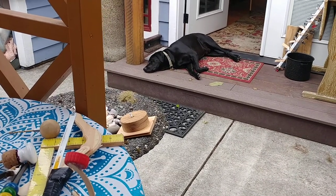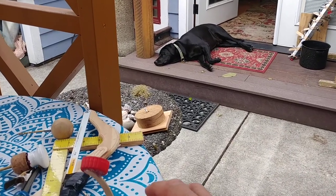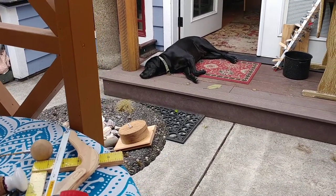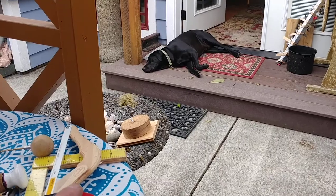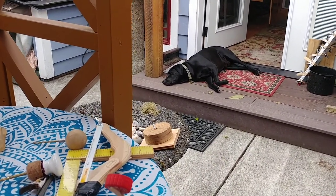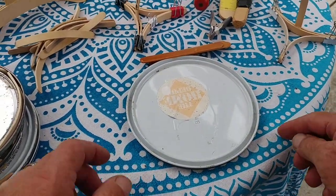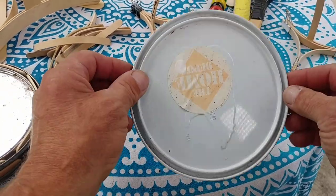Welcome back to Make Tools in Schools. Sometimes the tools that we make or find to use are all around us. Here's a catapult — and he didn't even budge. The tools around us in this particular case are paint can lids.